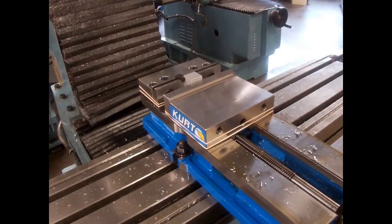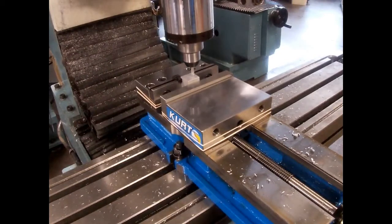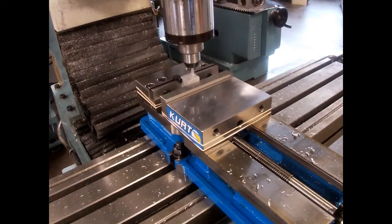You go over to the control panel and start up the program and press go. Once you start the program, it asks you to turn on the machine — you can see the spindle running — and you press go. The machine is going to come down and start cutting away at the aluminum block inside the vise.